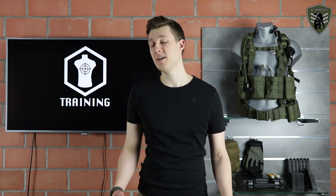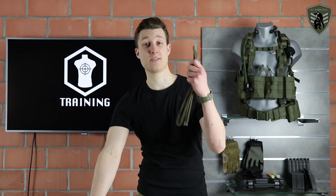Hey, what's up brothers. Viper here, and today I'm going to teach you all the secrets you have to know about using these.